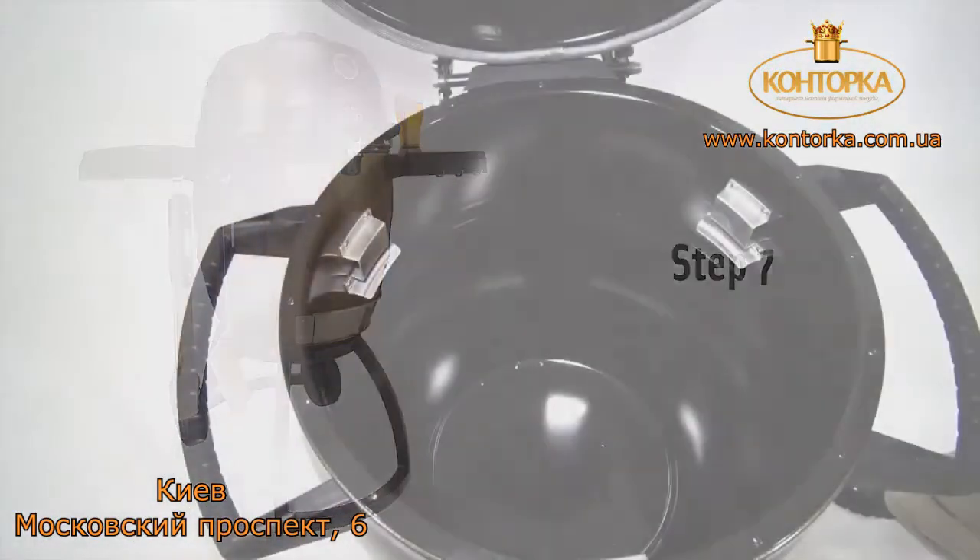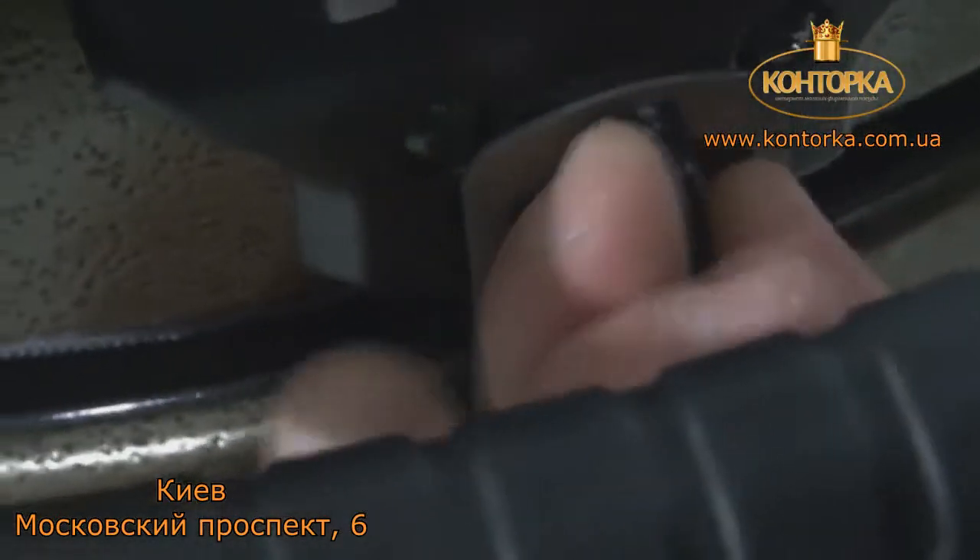Step 7. With everything out of the grill, re-lock the clasp on the keg's lid.